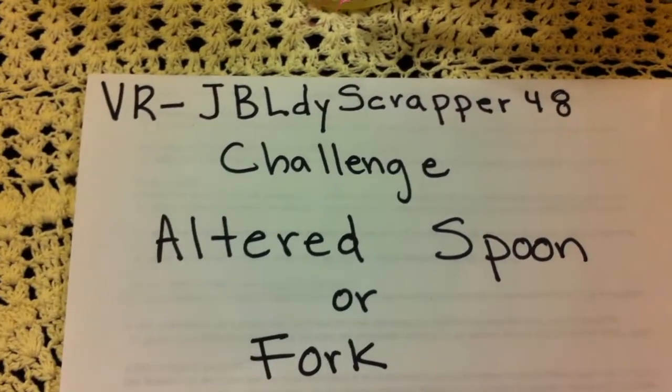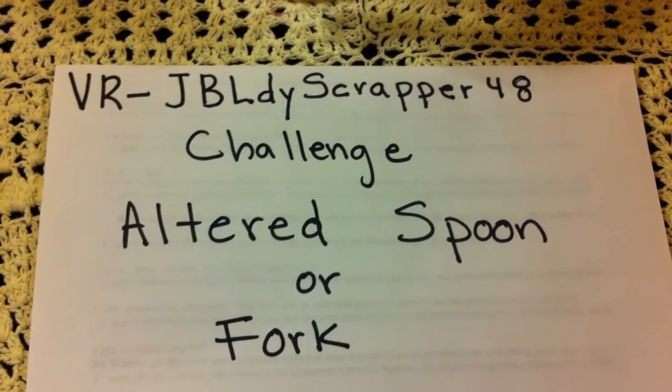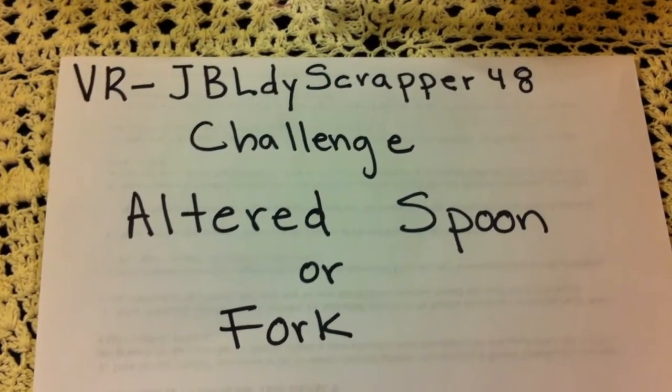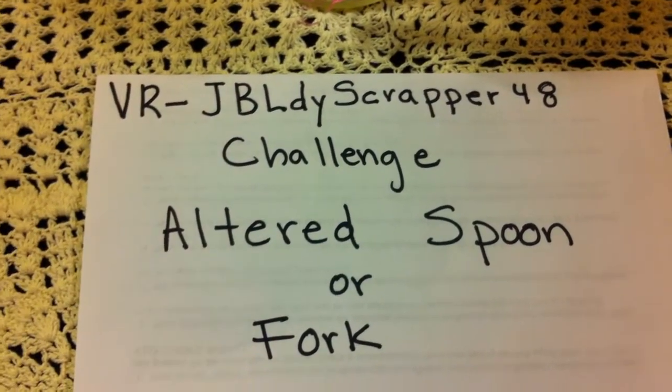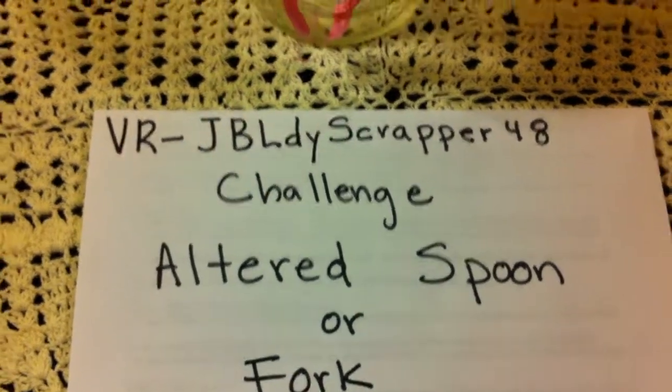Hi everybody, this is Leti and this is a video response to JBLDYscrapper48 and her challenge was to alter a spoon or a fork. We could do both but would have to do a separate video response, and this is my video response to an altered spoon.